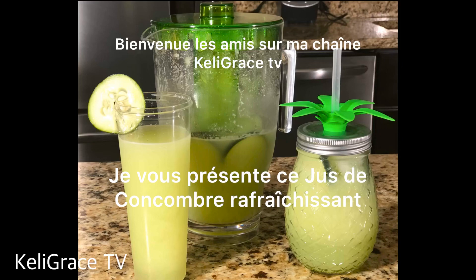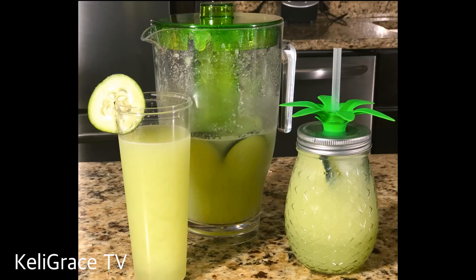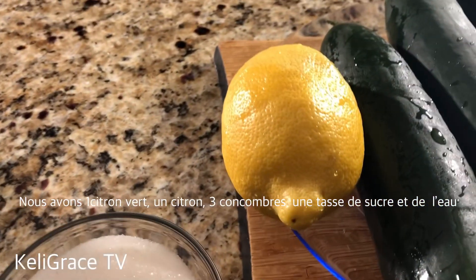Hello friends, welcome back to my channel. Thank you for coming, and for all my new friends, a warm welcome to you guys. So today friends, I'm gonna show you how I made this refreshing cucumber drink from scratch. Without wasting much of your time, let me show you what I use for this drink.